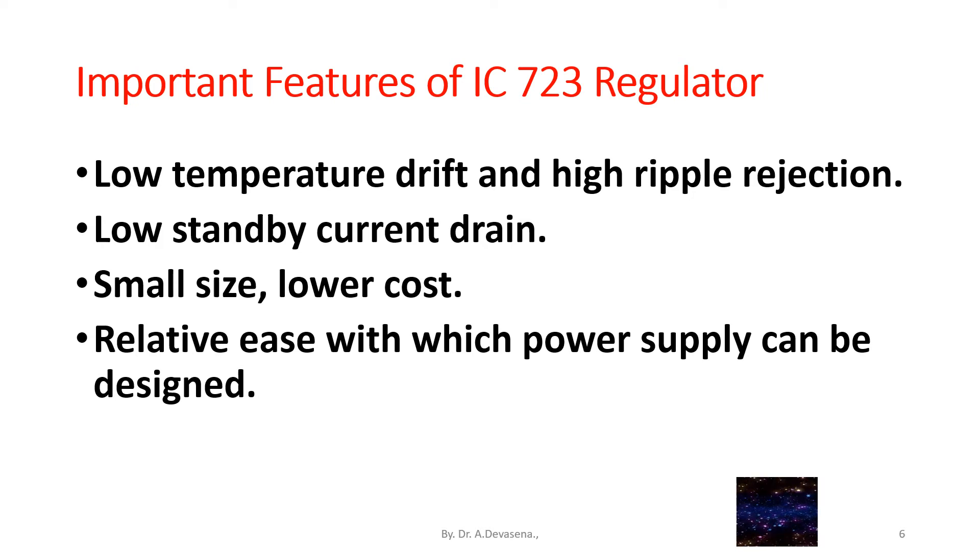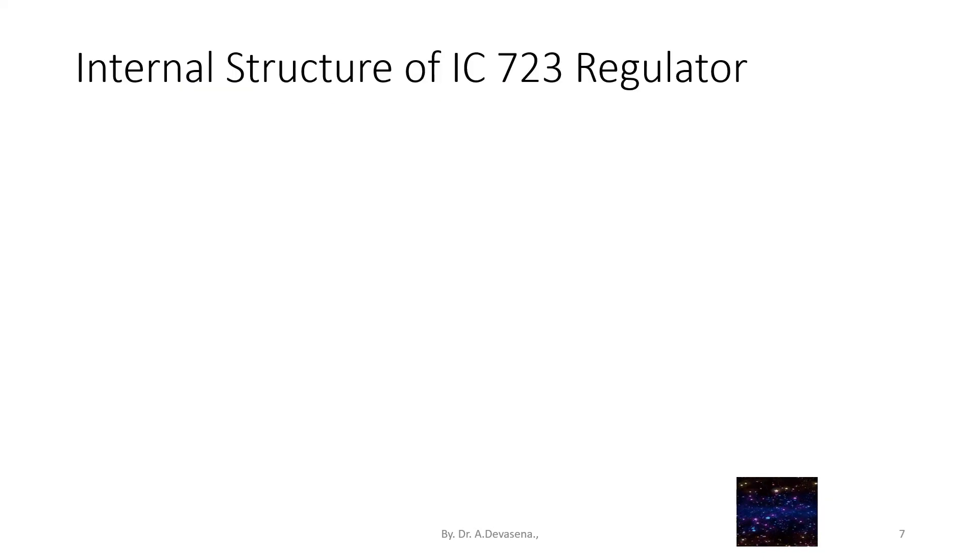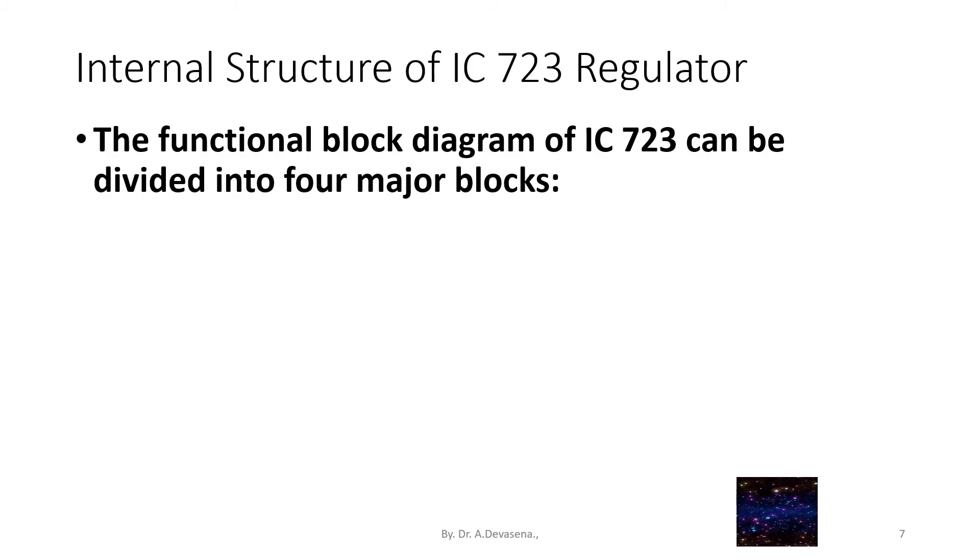It provides relative ease with which a power supply can be designed, and offers a choice of supply voltage. Internal structure of IC723 regulator: the functional block diagram of IC723 can be divided into four major blocks.